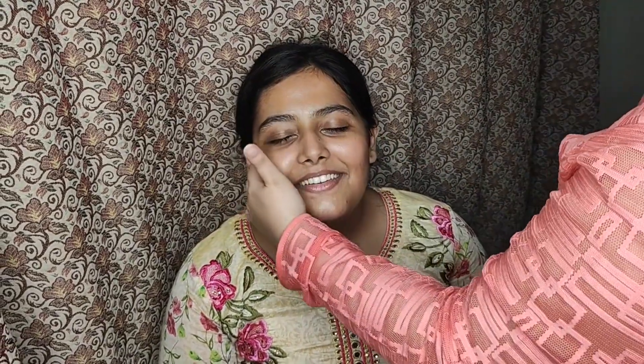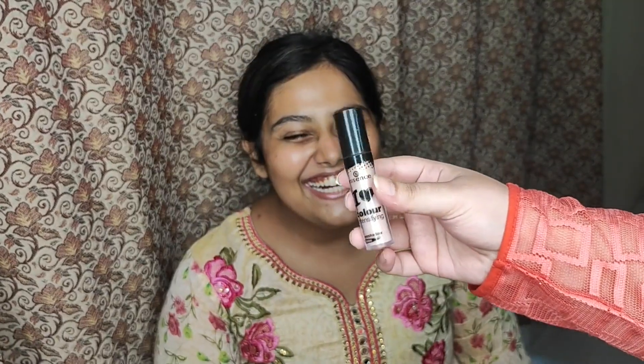I'm starting by applying the Nivea moisturizer all over her face in order to prep her skin for makeup.